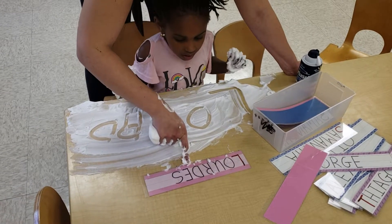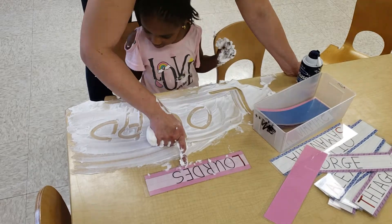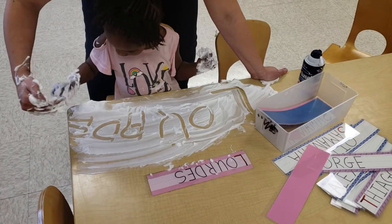What letter is that? After D comes E. All right, you know E. Line down and three lines across. Good.